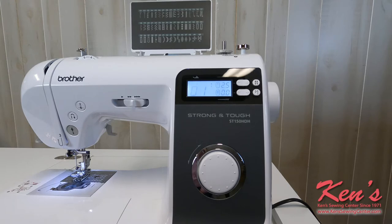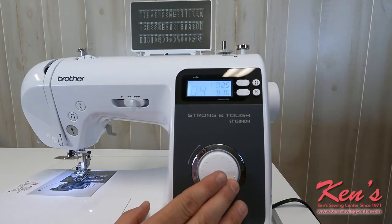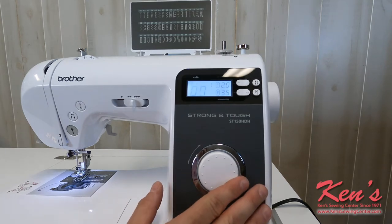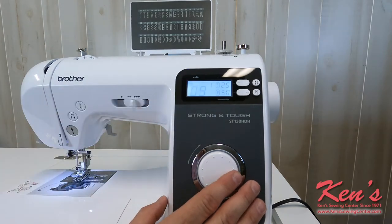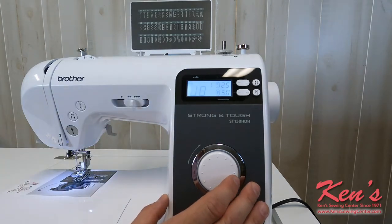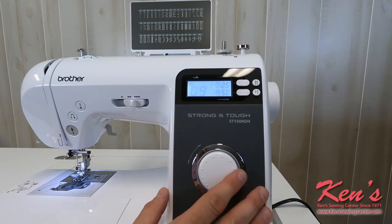We can adjust the length and the width on all the sewing patterns. We have a toggle dial, and on our screen the machine will show you the number of the stitch you're working with. It will recommend a presser foot — all the Brother presser feet have letters indented into them — and it will recommend that particular one.